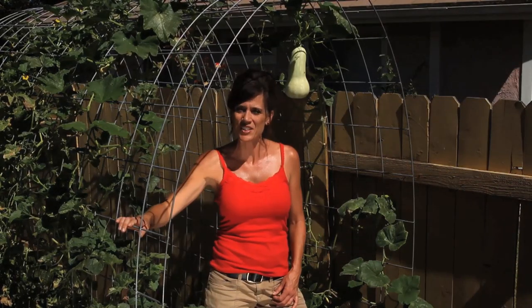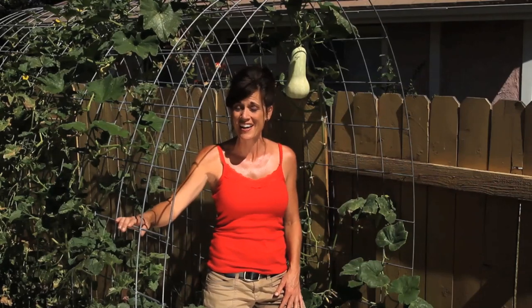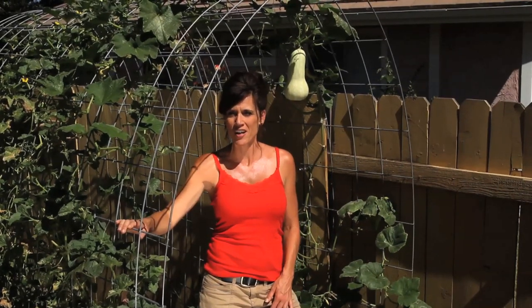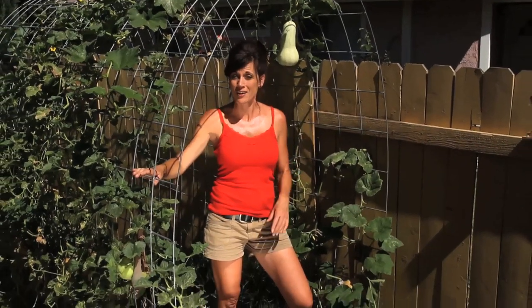Hi everyone. I've never done an exclusive video before on my butternut squash and I'm really excited to bring it to you today. You might have seen me mention it in other videos or I posted pictures on Instagram, but this is one of those plants I'm really excited about.